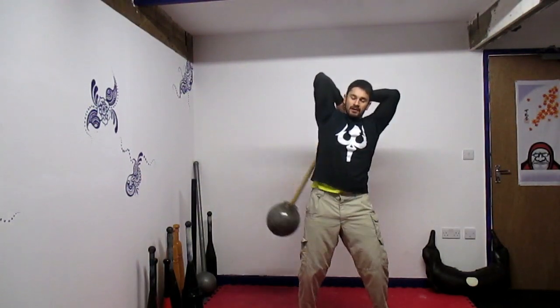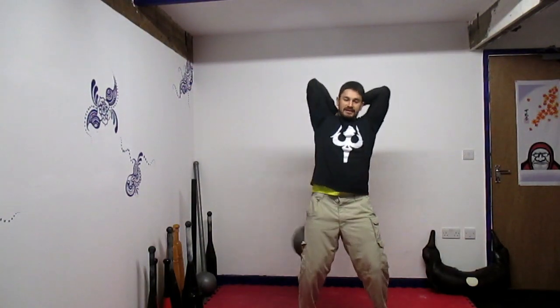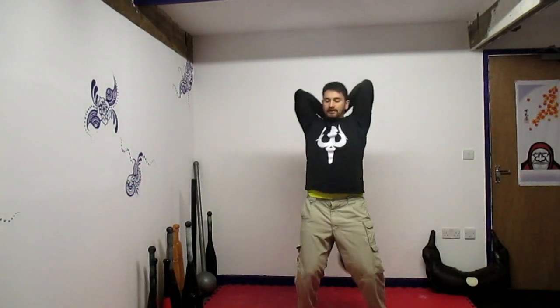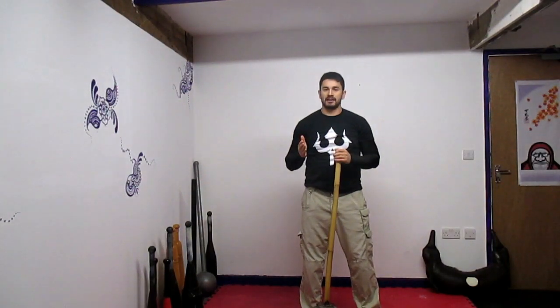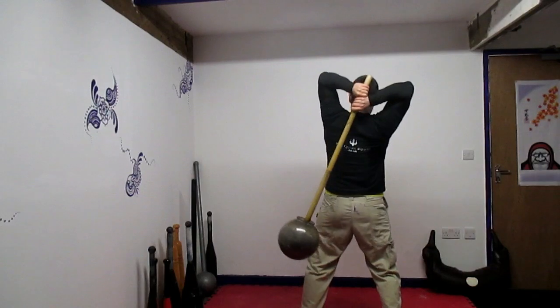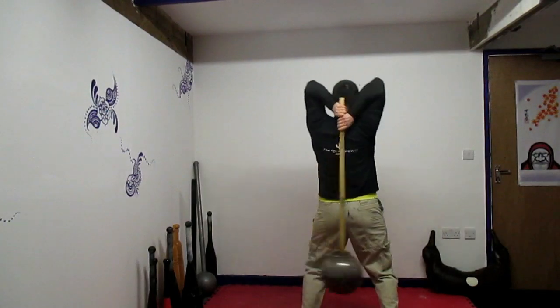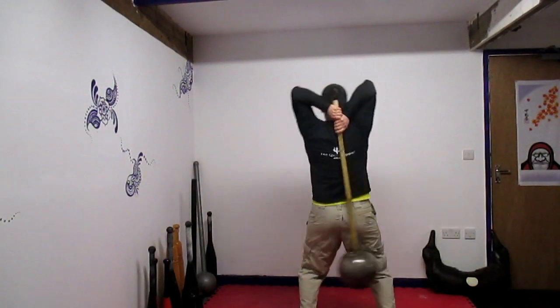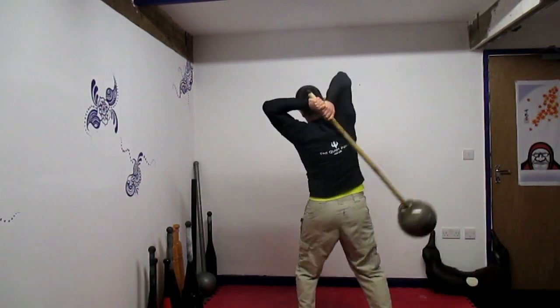Getting higher and higher — watch my legs. I'm pistoning slightly off each leg and swaying my body in the opposite direction to the head of the mace. This creates a counterweight action like a pendulum. Observe my body and see what my legs are doing. The higher it goes, the more I have to turn my body to the side — this is an important factor.